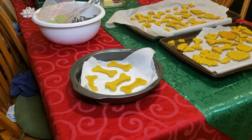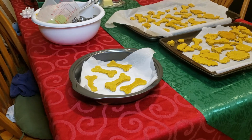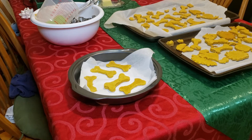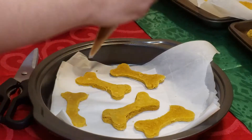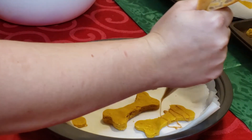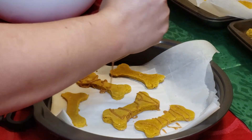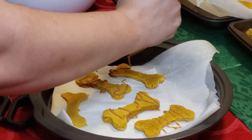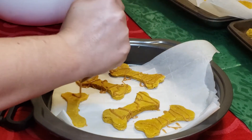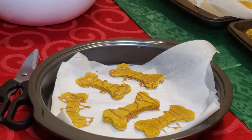I think 10 minutes is a good starting point. I chose to put parchment paper underneath these for one reason and one reason only — so I could be a little bit extra and drizzle some peanut butter on the treats. This is obviously completely optional; you do not have to do this if you don't want to.